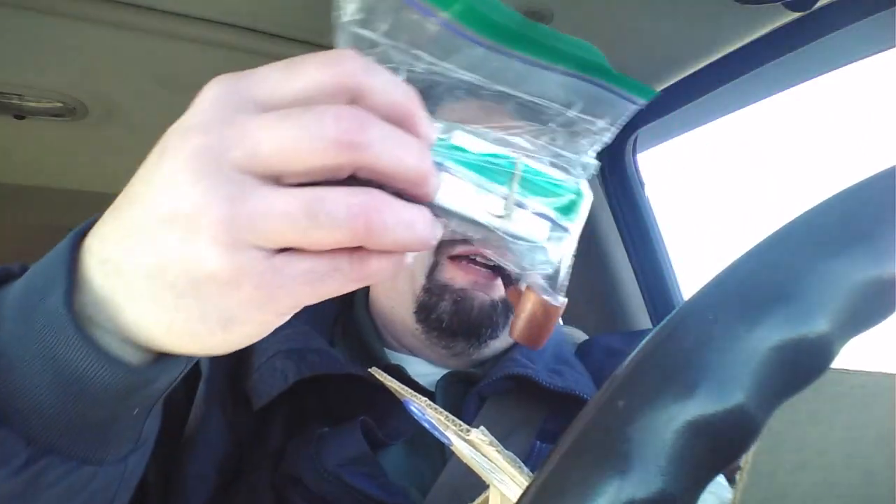Okay, see if I can do this without getting peanuts all over my mobile office here. When I get home I'll empty it out to make sure I didn't miss anything, but I think that's it. So let's see what we got here. Matches.